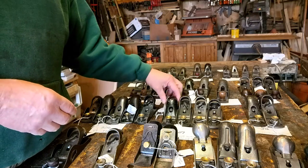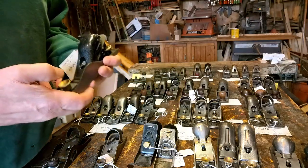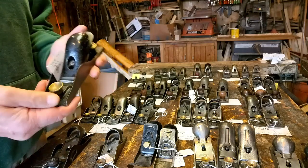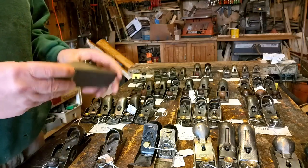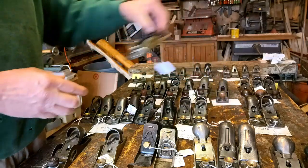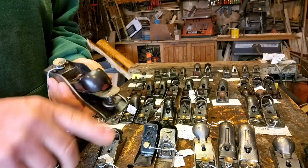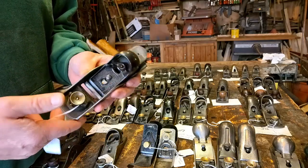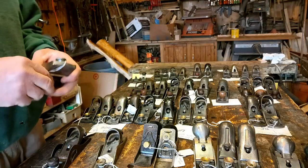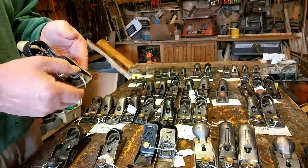The 307 is basically the same, except it's an inch longer — from Type 1 right up through to the last one. This one is actually a Firestone, but it is the same. You can see later it has steel here — probably wartime, maybe.